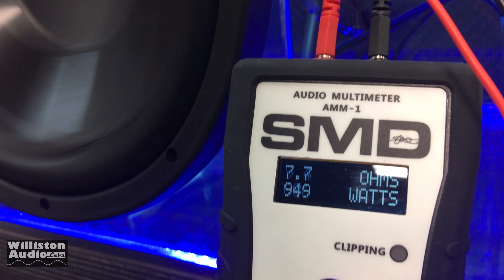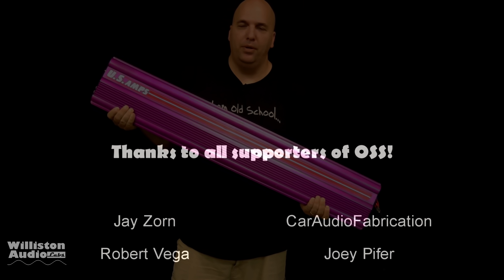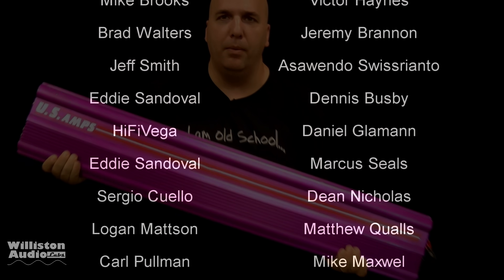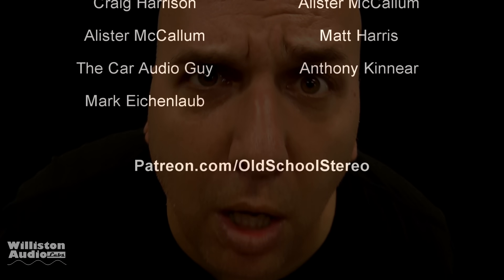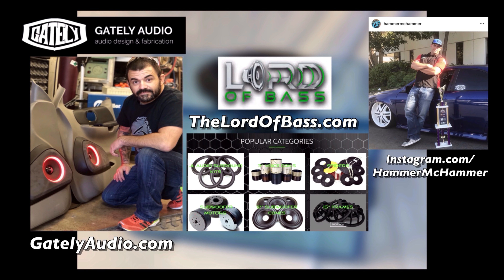Commenting, liking my videos — make sure you subscribe, we're getting close to 100K. Big D's getting super excited! Check us out at patreon.com/oldschoolstereo — you can support for as little as $1 a month. Special thanks to Matt, Dustin, Chris, Jay, Matthew, Marcus, Jesus Tire, Soundstream Registry, and can't forget Mr. Bobby Gately, the Lord of Bass, and Hammer McCammer — the ones who got that acrylic enclosure and the sweet subwoofer for me. Until next time, I'm out of here.